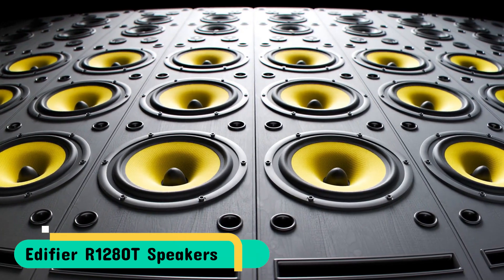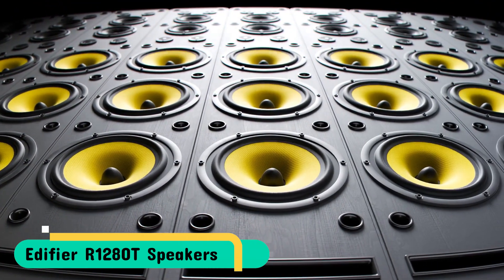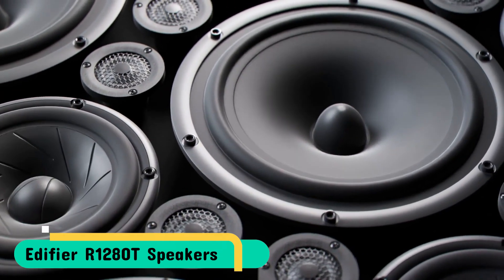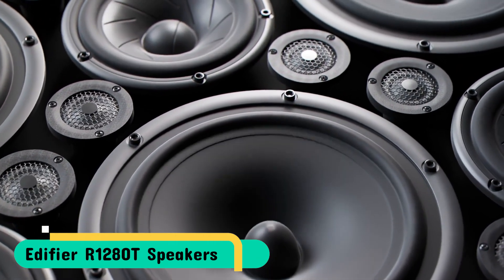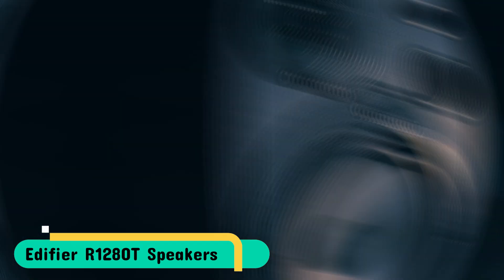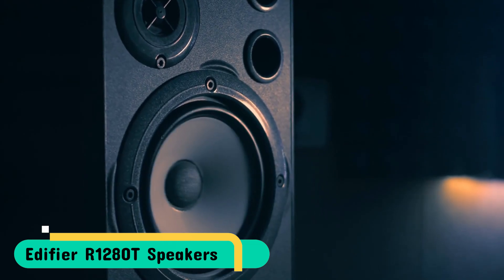Connect easily to any device that features a 3.5mm headphone output or a dual RCA output. Connect two devices simultaneously without plugging or switching required. Natural sound quality from a Silk Dome 13mm tweeter as well as the 4-inch full range unit. The controls for bass and treble are located on the left side of the speaker.